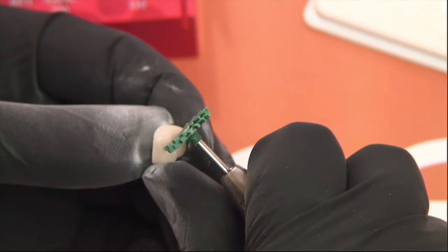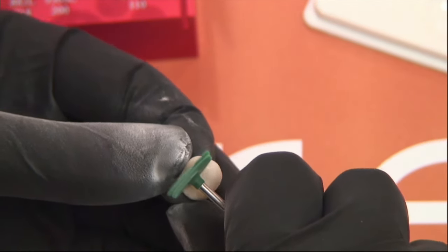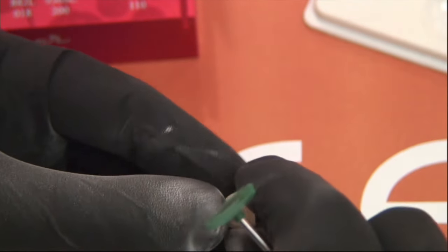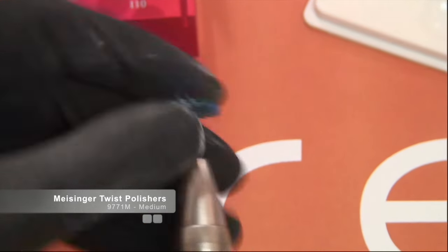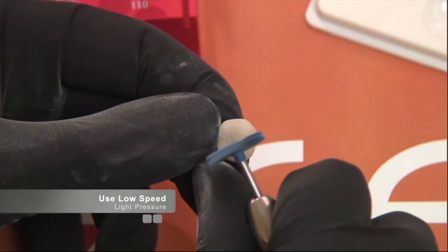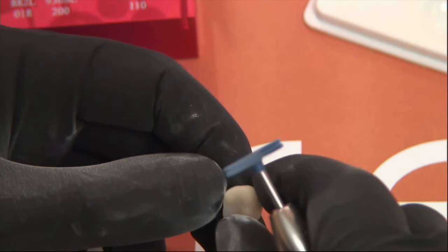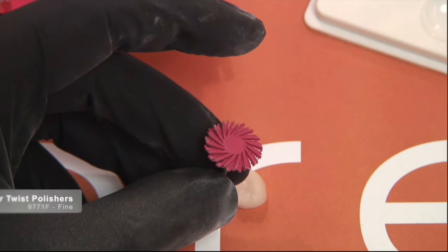We'll start with the coarse twist polisher. It's important to note that when polishing Vita Enamic you want to use low speed and light pressure — no heavy pressure. Run the polisher consistently; these twist polishers work well to get into the occlusal anatomy. Once the coarse polisher is complete, use the medium — these are the 9771 medium polishers — again at low speed with light pressure. You want to run right around 12,000 RPM at most, as recommended by Meisinger for Enamic.